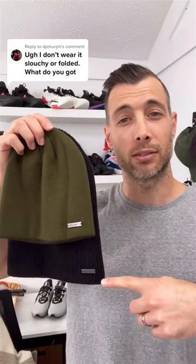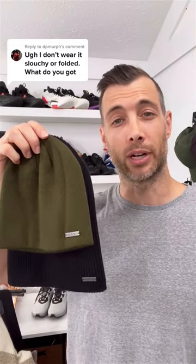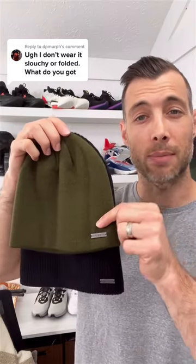You can see it has extra height in the beanie, so you can wear it slouchy or fold it up. That's compared to the skull cap — it's just shorter in height.